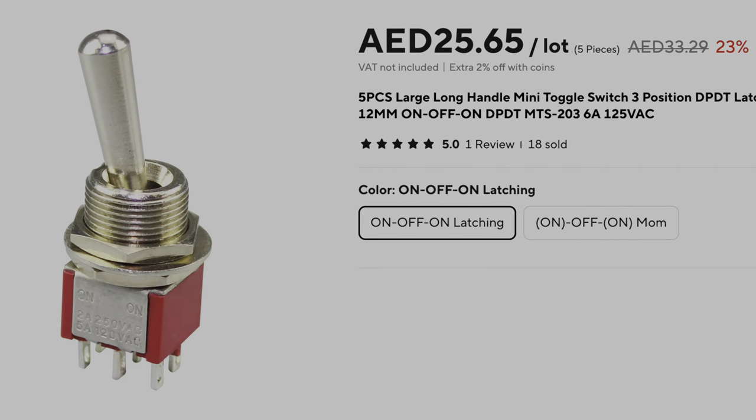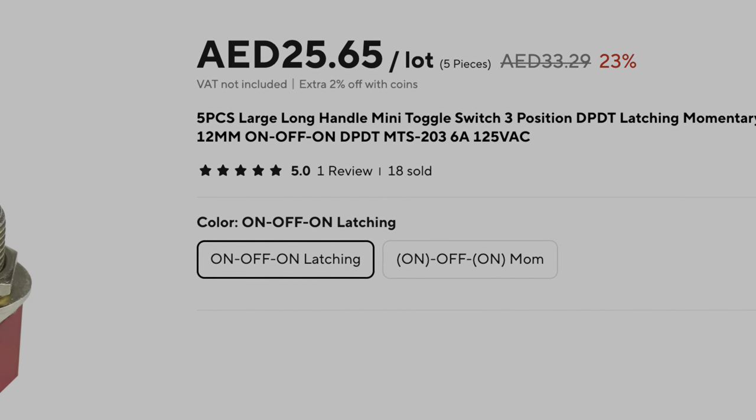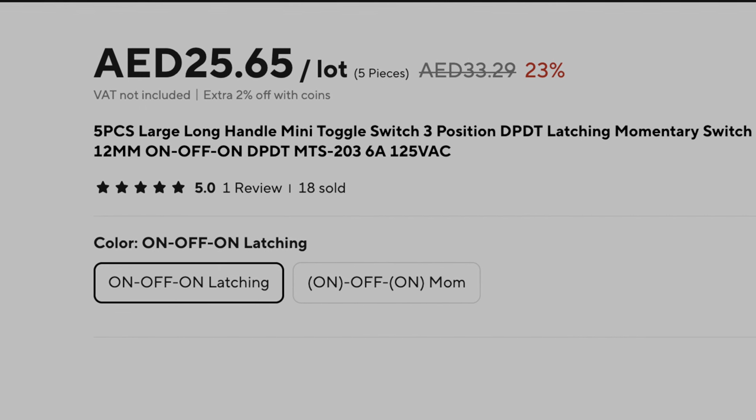It is a full-size switch with a micro switch on the back end of it. Here's the link — maybe this will help. Thanks.